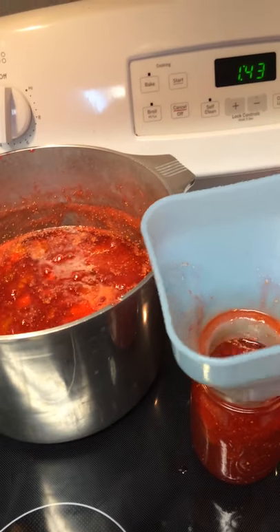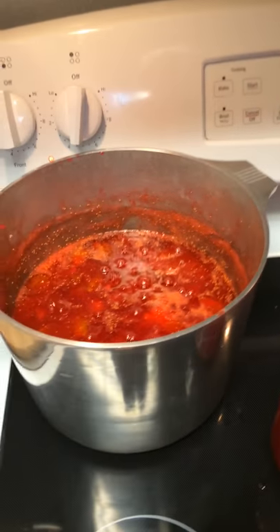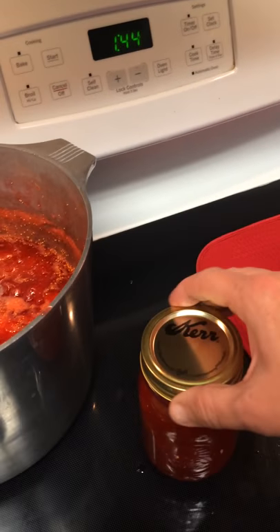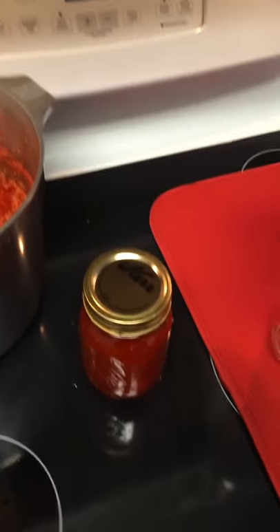Once I do that, I take my funnel, put it into the next jar, and I put my lid on. Then it has to be tightened down and turned upside down. Let's take a look.